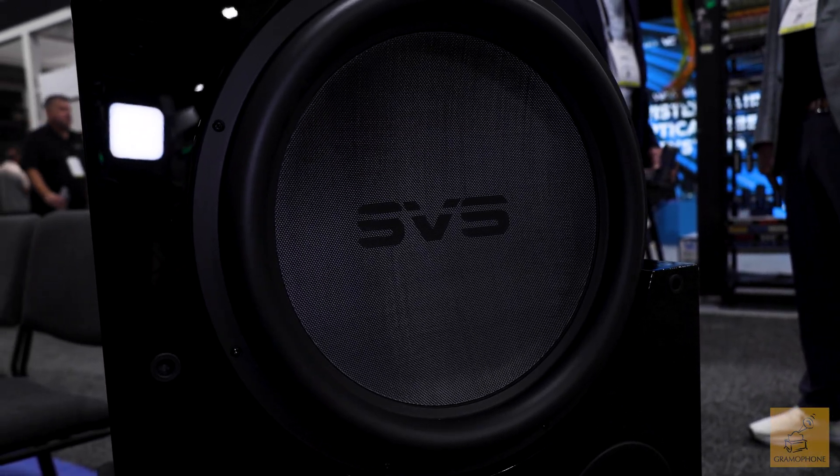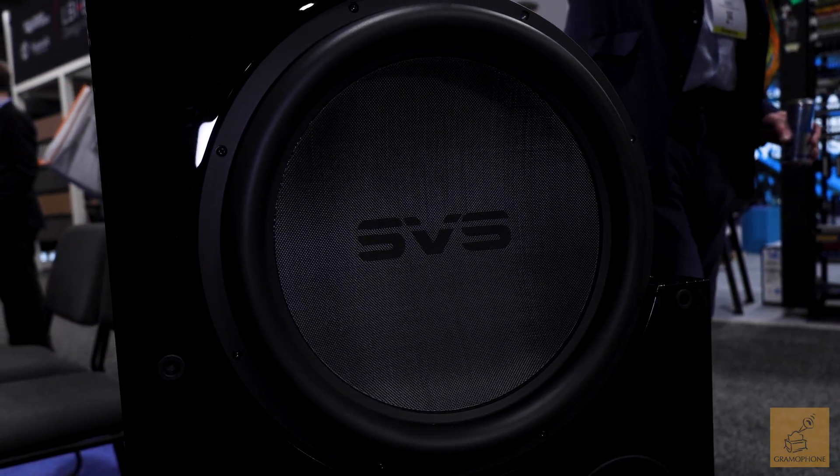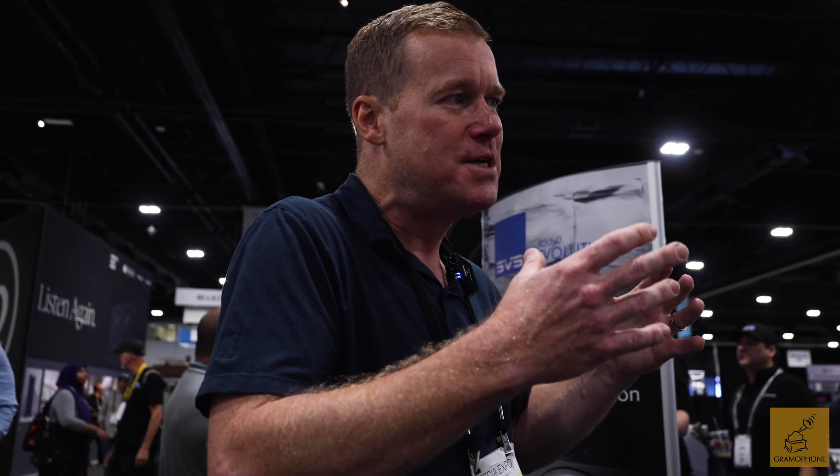So this subwoofer is new in every way — the construction, the driver, the voice coil, how you're doing the amplification, the management with the 295 MHz chip — all new. And you're going to have six-band EQ that will be automatically done. After you auto EQ it, will you be able to fine-tune to taste? Absolutely — you can use the app to get it fine-tuned, have custom presets, so if you want it a little over the top for cinematic movie experiences but dialed down when listening to Tchaikovsky, you're able to do that as well.